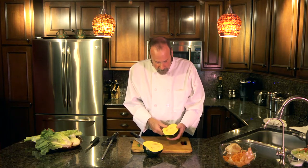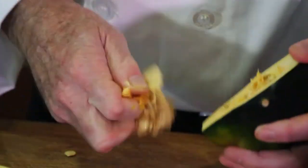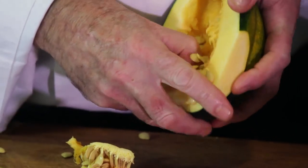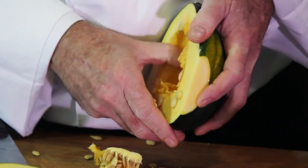It also comes with seeds. You always want to clean the seeds out before you go too far with it. You can use a spoon to scrape them out, and use your fingers like I'm doing, but you want to get them out.